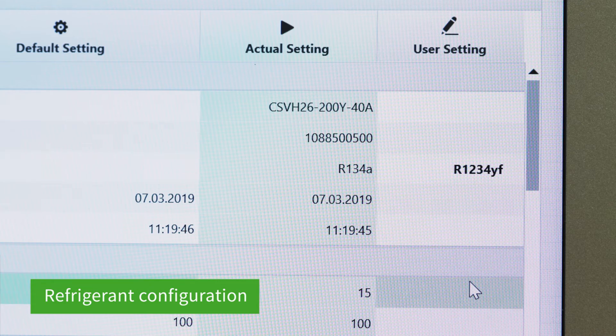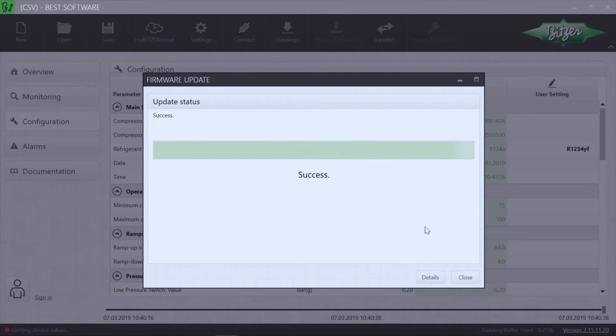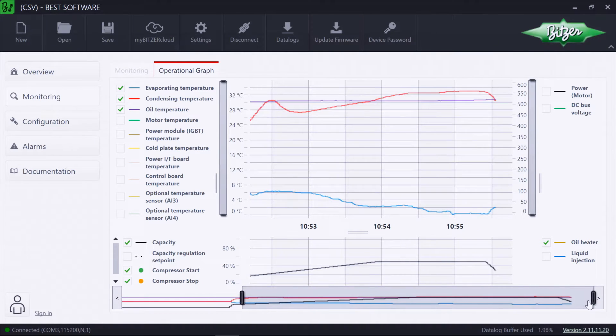Most of the time, only the refrigerant has to be selected. The settings are then transferred to the device. The device can now be commissioned and monitored using the Best software.